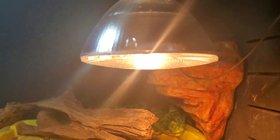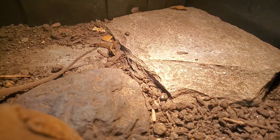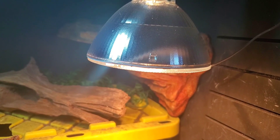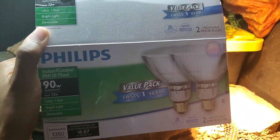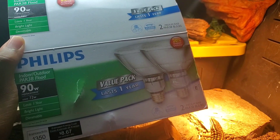I usually buy them in bulk — at least two in a pack, sometimes four — just to make sure I have extras, because you might wake up one day and the UVB is on but the heat's not on, and then your ackie monitor is sitting there in the morning looking sad. So I always try to keep some extras around. You can find these online or in almost any home improvement store — a great item to have for your ackie monitor.